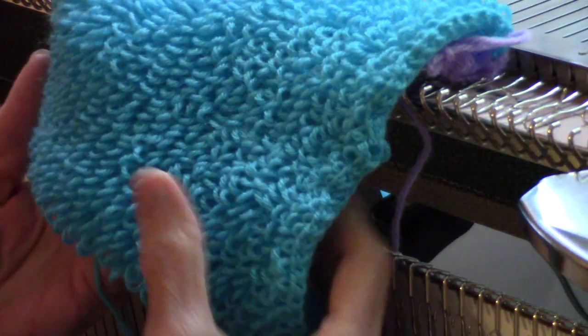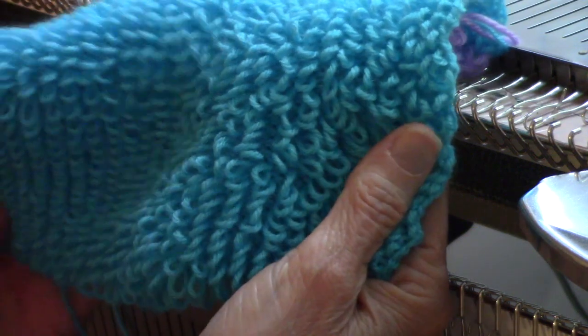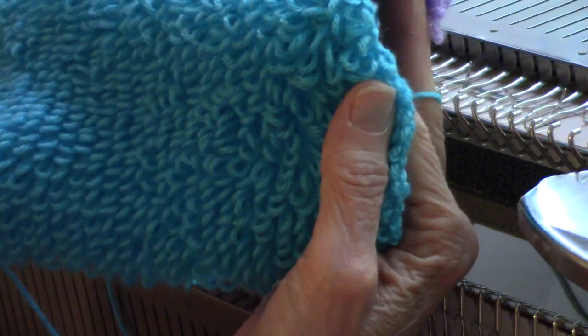This is Diana Sullivan in Austin, Texas. In a previous video, I showed how to do all overpile knitting on the Brother. This was really fun and easy.